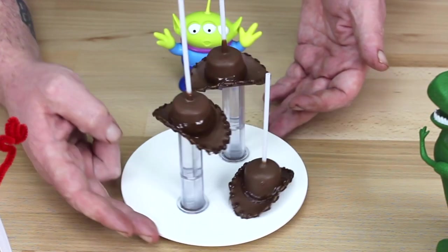These are a really good idea for kids' parties with a Toy Story theme, and all you need is some lollipop sticks, some marshmallows and some Pringles. I know that sounds crazy, and you might need some dark chocolate in a piping bag, but we'll get to that.